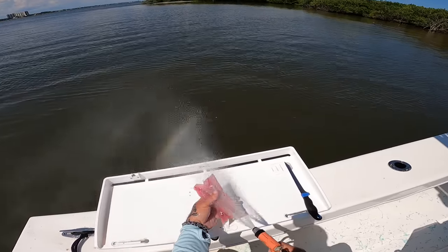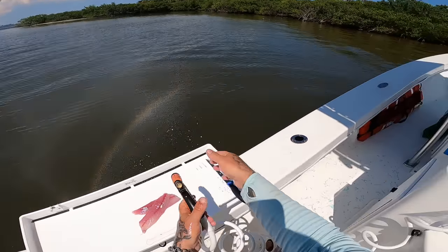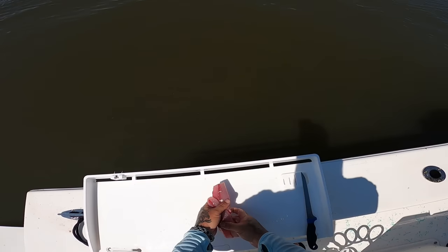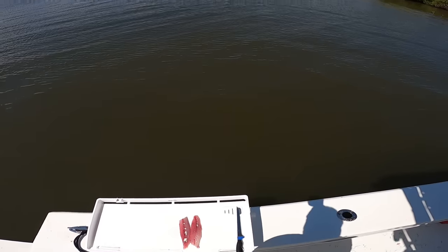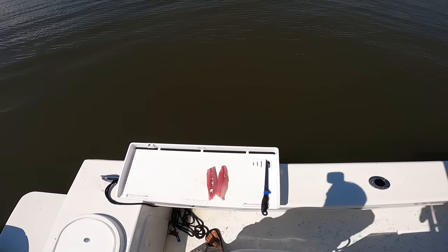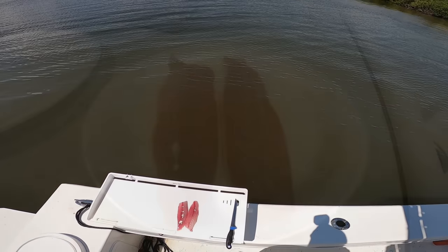This stuff is really good smoked, guys. You almost can't beat jack crevalle smoked — it's way better than smoked mullet. But we're gonna try something different with this. Terry caught that really big one the other day, that 30-something pounder, and he did something quite similar to what we're gonna do. So we'll check it out and see how it turns out.